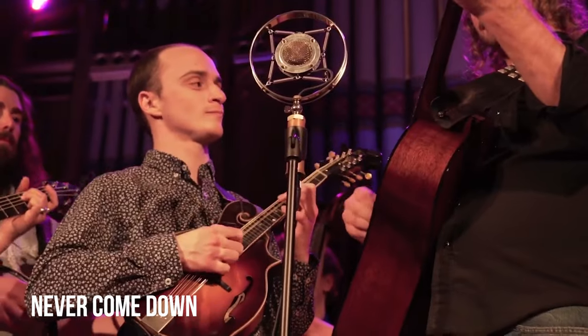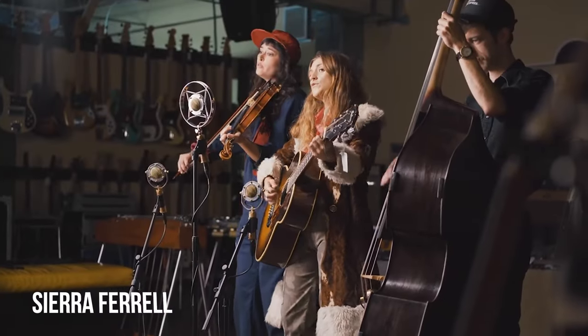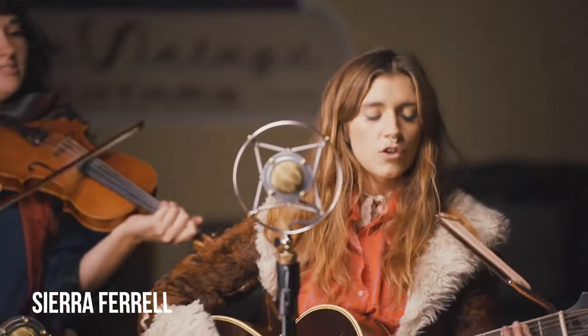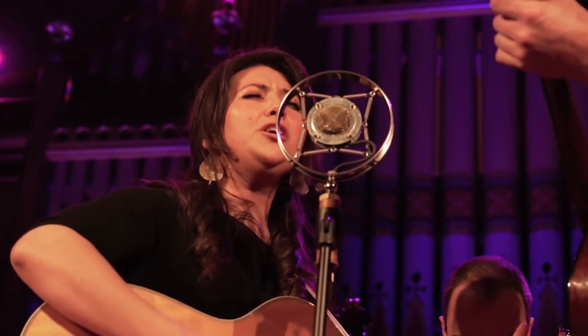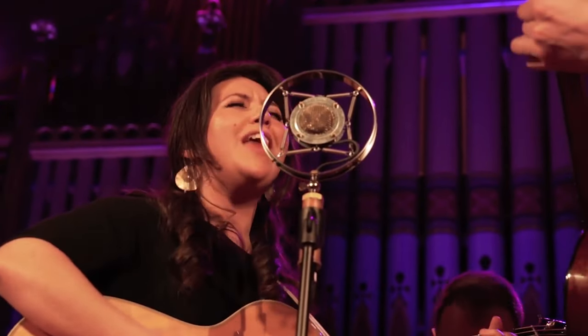If you've experienced an acoustic performance in the last several years, chances are you've heard an Ear Trumpet Labs microphone in action. These playfully eclectic designs have captured the attention and hearts of the music community, and the state-of-the-art sound quality has earned the trust of performers and engineers all over the world. We're pleased to show you an up-close look at the making of our most popular model, Edwina.